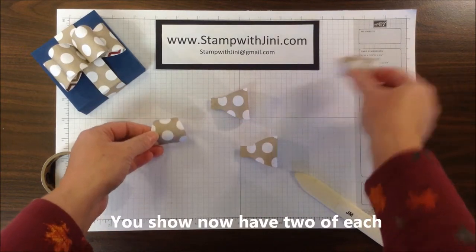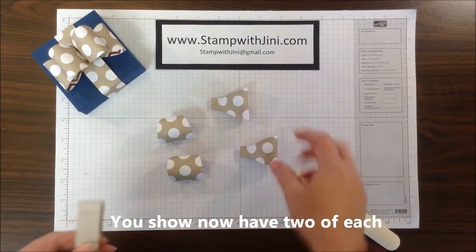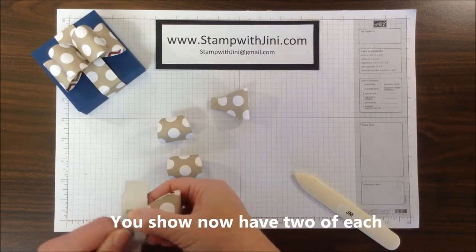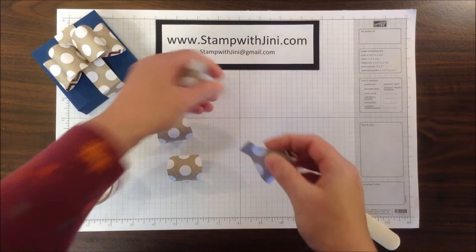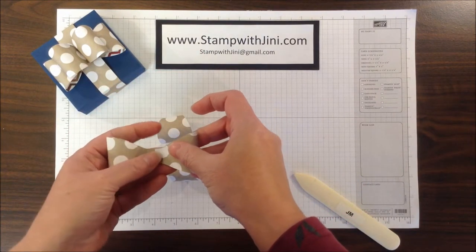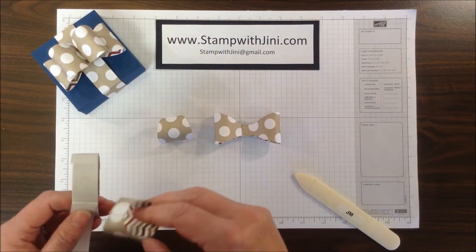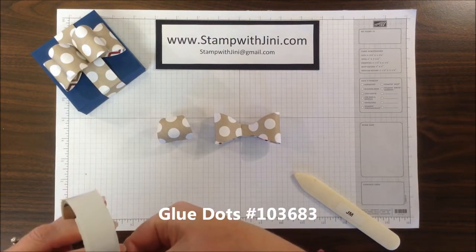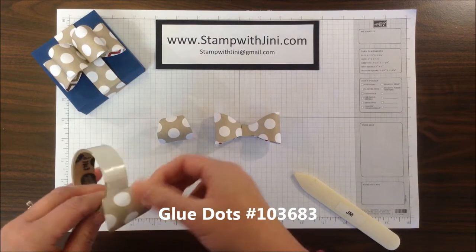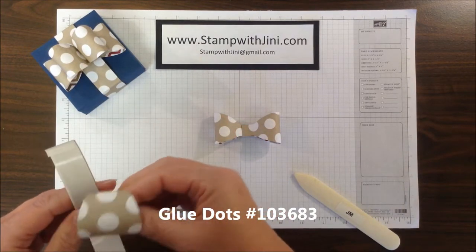Now that I've got all four pieces done, I'm ready to start assembling. I'm going back to my glue dots — I'm going to take a glue dot and add it to one piece on the tab and just connect those two tabs together. That's the first portion of my bow. Now I'm going back to my glue dots again and I'm going to place a glue dot onto each one of these cigar band pieces.